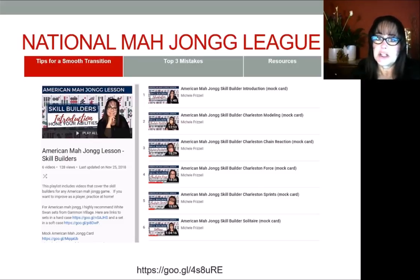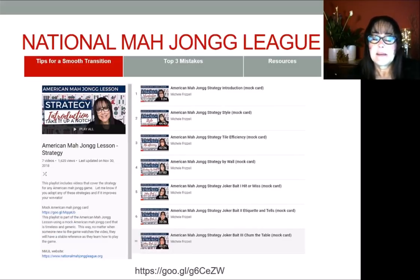There's another playlist I want to share with you, especially if you're a beginner or intermediate player. This playlist is on strategy — here I cover style, tile efficiency, strategy by wall, and joker bait. There's a link at the bottom. I encourage you to check it out because it will improve your game pretty quickly if you apply some of these methods to the way you play.